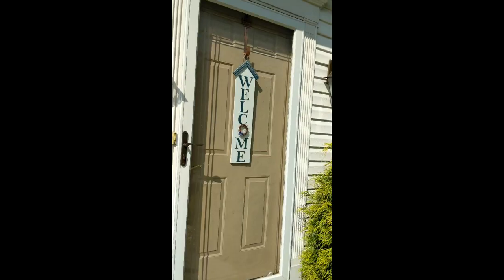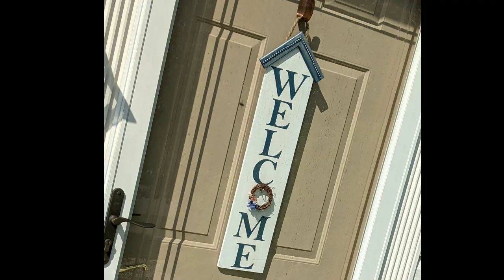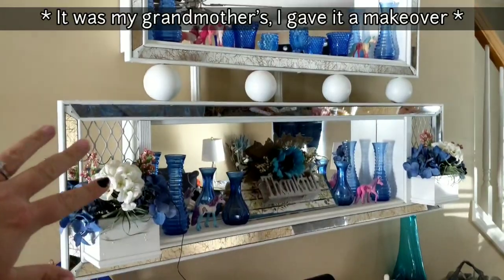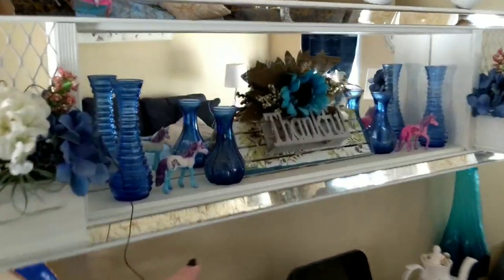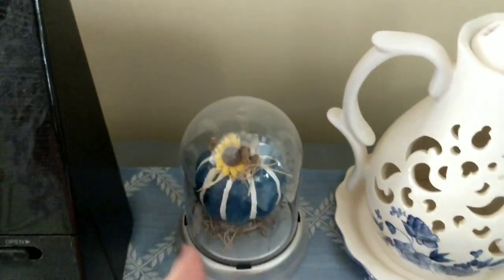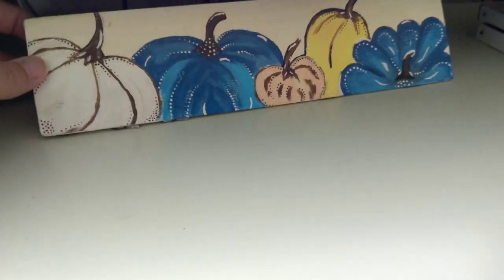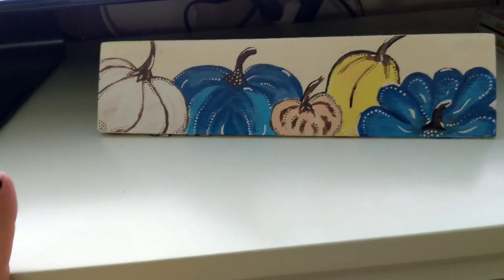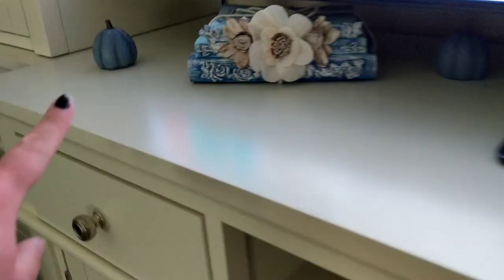I thought it would be fun to take you guys over to my mom's. We just pulled up and she already has the piece from the Kirkland's video up on the door — look at that! She has it all set up. Here's another piece I made as well, and here's one from the long video too. I also painted this piece for her and she keeps it out on her entertainment center.